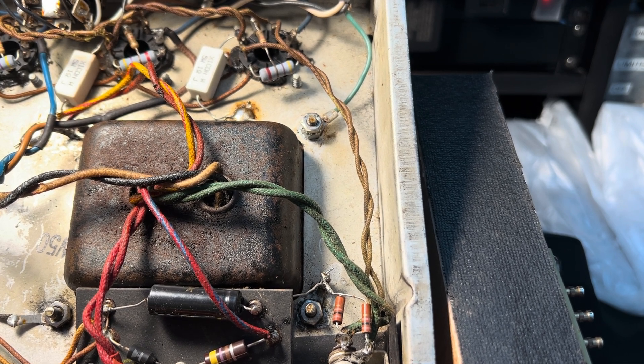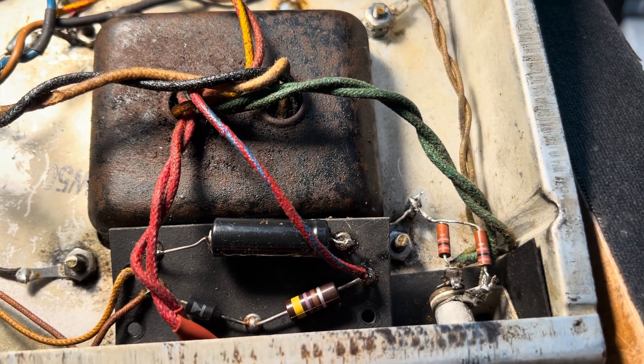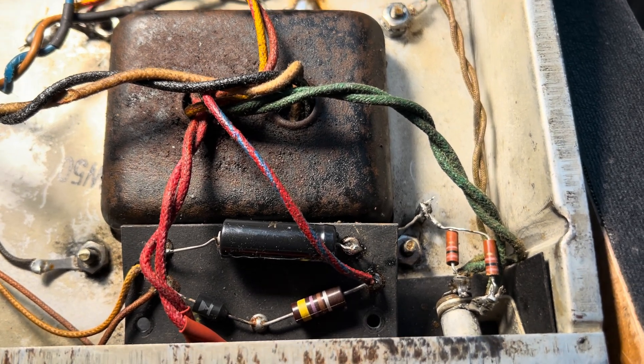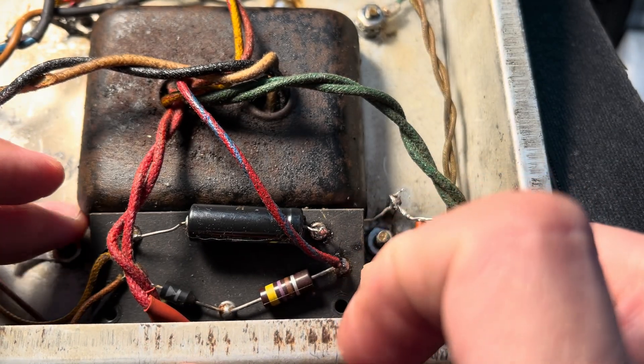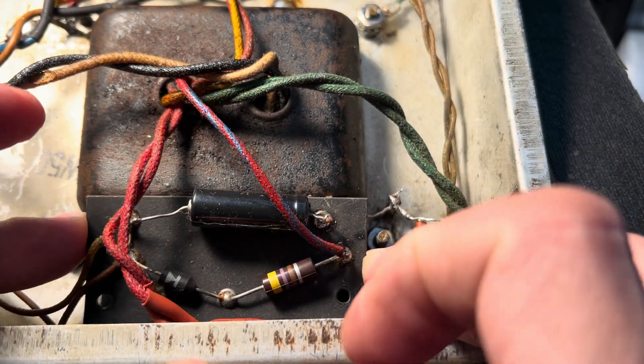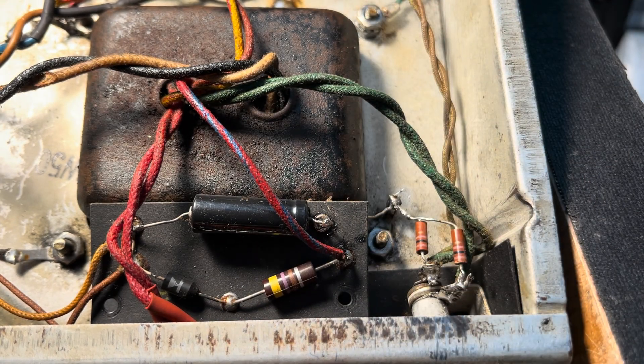I'm back inside of that Dual Showman — remember the one with our favorite Fender Tech RC. So I'm getting the bias board, I'm gonna remove this board. Every single one of these chassis grounds that's using the power transformer mounting bolt points as an anchor — every one of these things have failed. These guys need to go to the chassis, and that's exactly where they're gonna go. Bye.